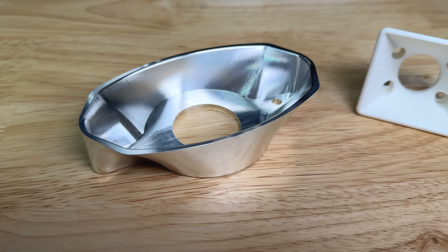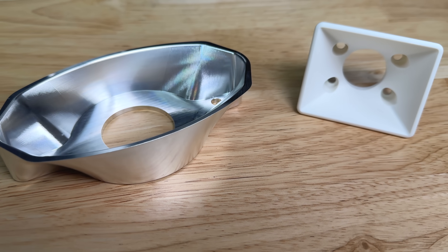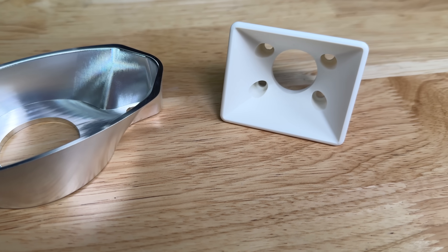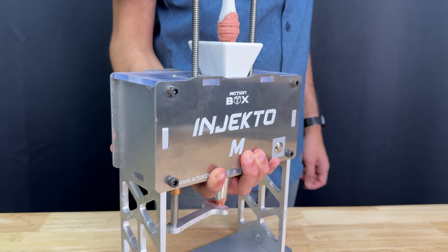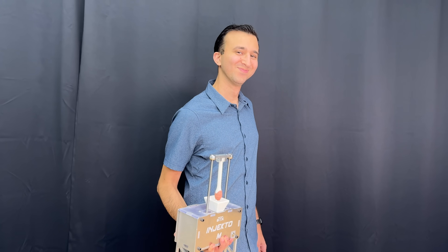We adopted a similar funnel design, which was an absolute hit with people who assembled their own Injecto kit. We also left the mounting holes at the base, but made this machine way lighter so that it's super easy to move around.